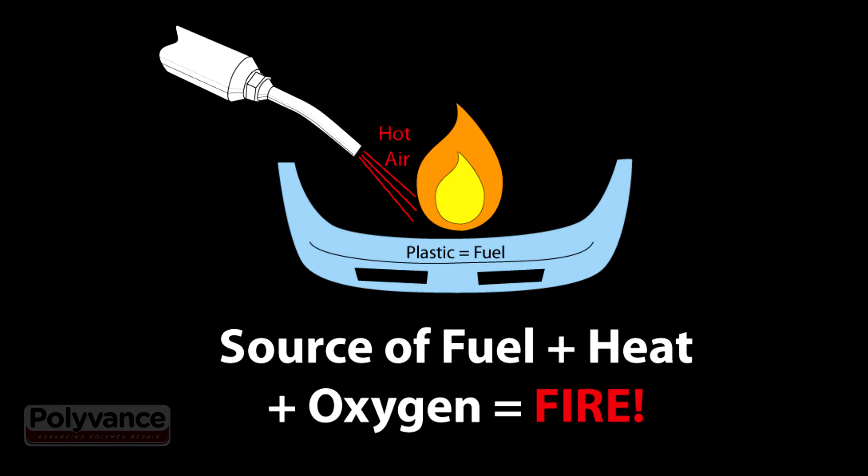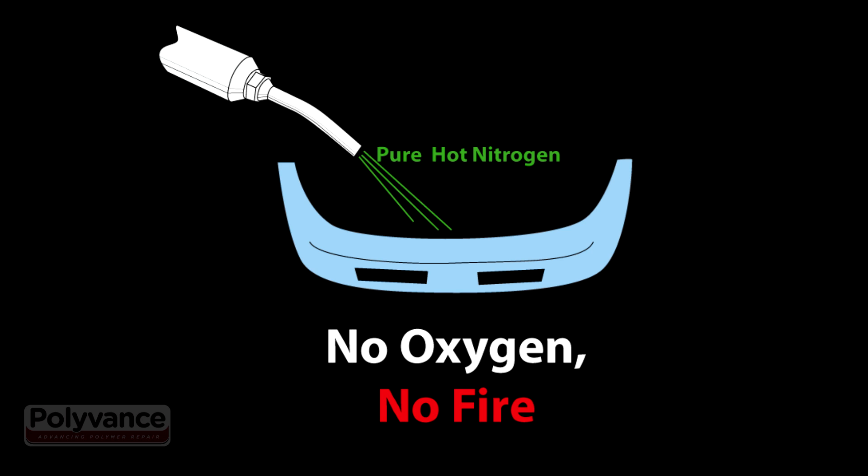How do you make a fire? You need a source of fuel, you need heat, and you need oxygen. If you snuff out the oxygen, the fire goes out. That's the idea behind using nitrogen for welding.